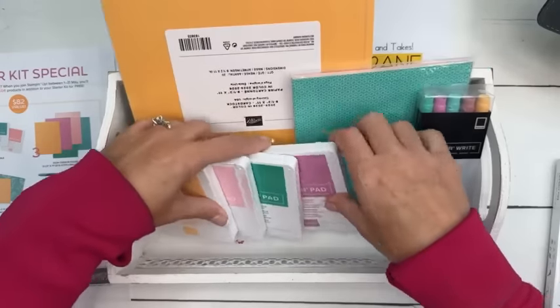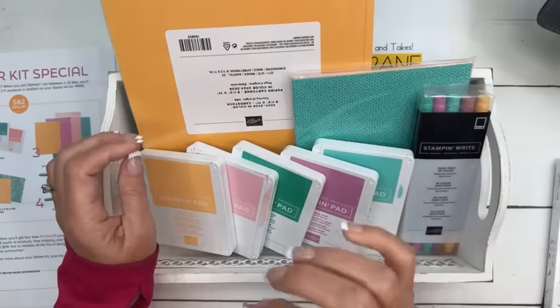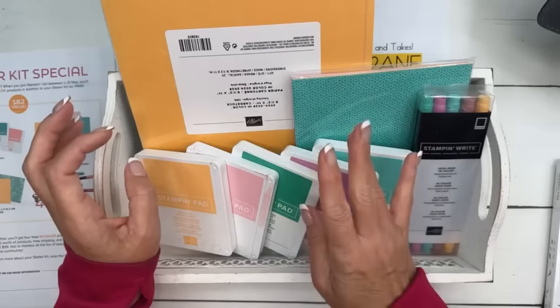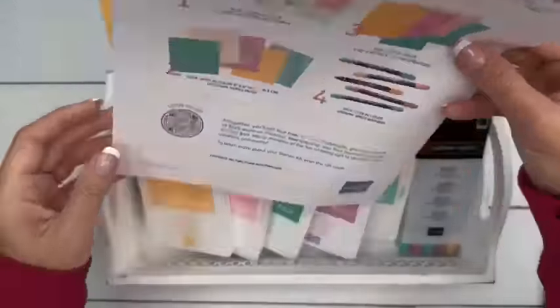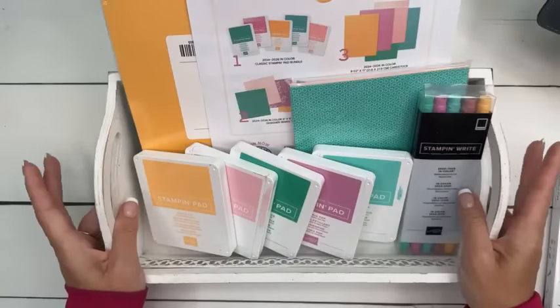As part of my team, you get my PDFs for free — like that PDF I just showed you, they get that for free. My class PDFs, my club PDFs — they get all those for free. They get discounted class kits and a discount from Stampin' Up. You get early access to the catalogs — that's my favorite perk of being a demonstrator. We get to pre-order from the catalog, which is really fun.